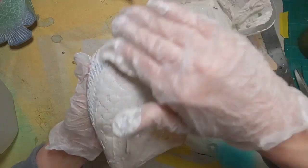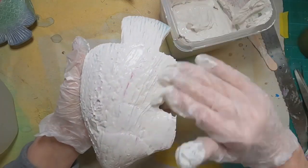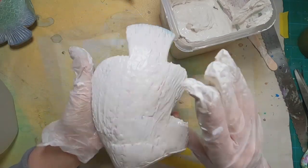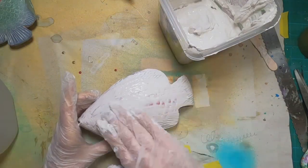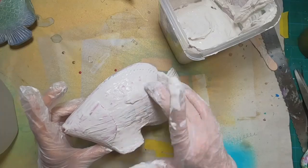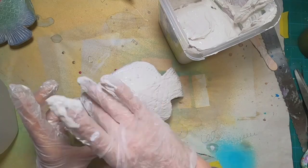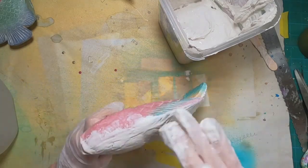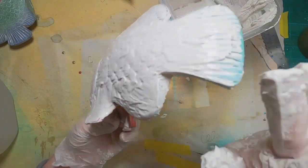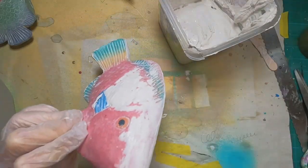I'm just smearing and spreading this plaster mixture onto the fish. As I put it on, I take my hand and smooth over the top of it, then go back and tap it to give it a little bit of texture. There's quite a bit of texture on this wooden fish anyway — I don't want to lose that, but I do want to add some additional texture with this plaster of Paris mixture. I'll get this fish completely covered, cover the other two fish, and let that set up and dry.